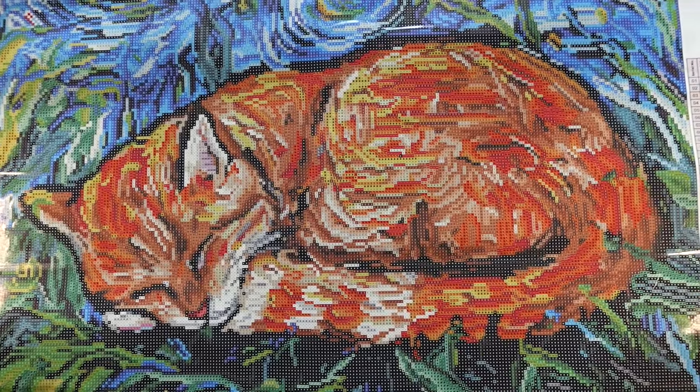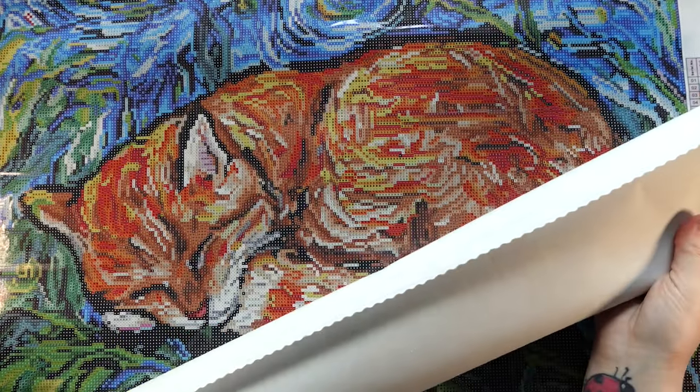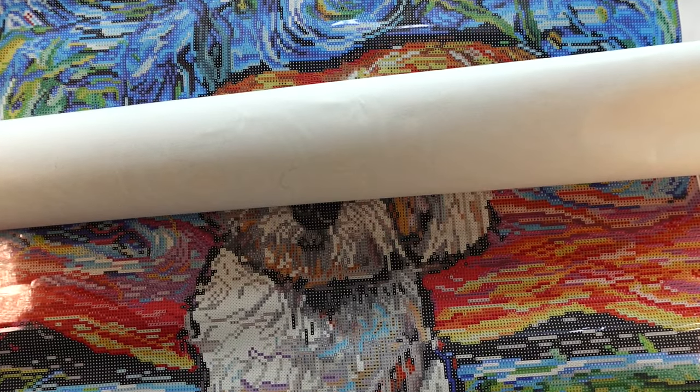Let me show you the second diamond painting that I pulled out. This is by the same artist — this one's not in a box, just in its dust sleeve. This one is called Maltipoo Knight. It does measure the exact same size — 60 by 60 centimeter, a perfect square diamond painting by the same artist.